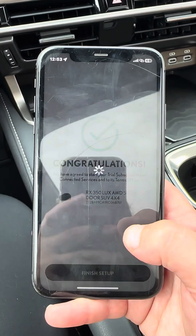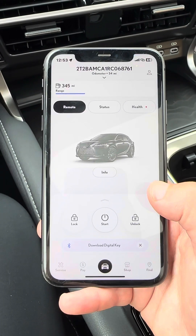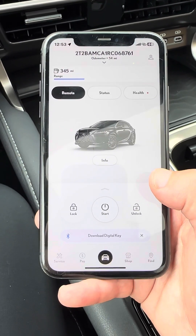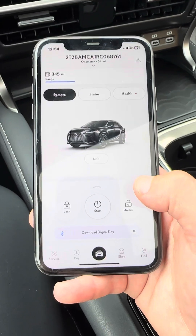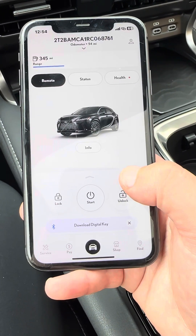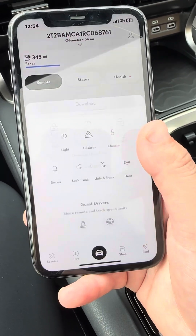It will show you your VIN number at the top, your odometer underneath that, and your range — so how long till empty. You have your lock, remote start, and unlock. You'll want to make sure all keys are out of the vehicle and that you lock the vehicle before you remote start it.